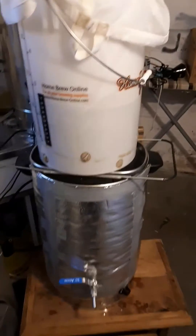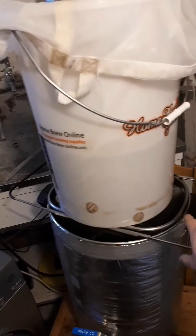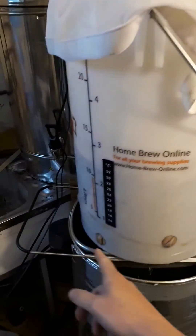Yeah, so my cat is just around the corner there, he's escaped. So yeah, we've lifted this bag and bucket up, we've put it on the sieve, got the holes in the bottom here, obviously dripping through the grain bed anyway. And then we're just putting the water pump on — you can see it's just recirculating on the top there quite happily.